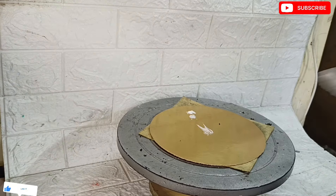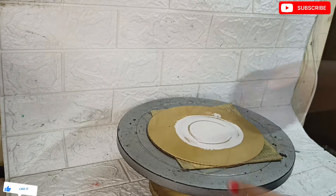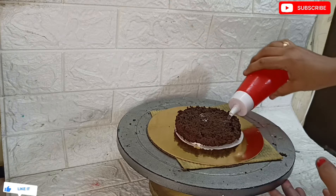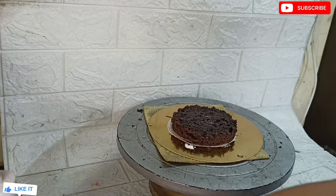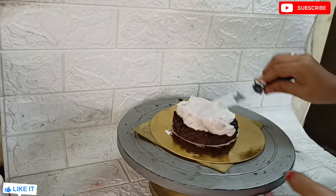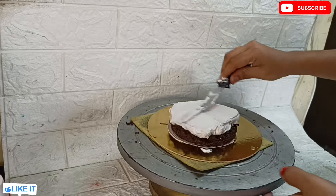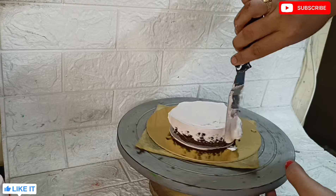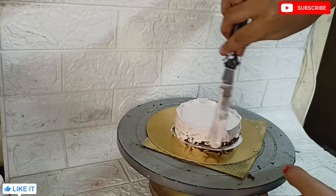The fridge door should be kept closed for proper cooling temperature. For 2-tier and tall cakes, you can put it in the fridge for half an hour. If you are making a 4-inch cake, I will bake it in the cake box. I have already shown the steel cake box in a previous video.